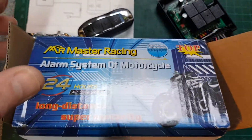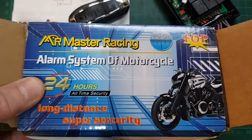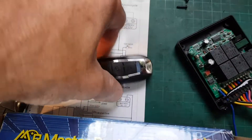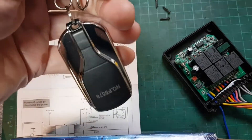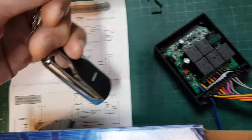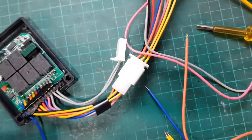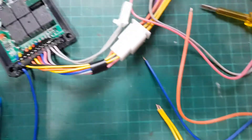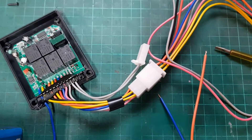I've got on the bench today one of these cheap Chinese motorcycle alarms or moped alarms. You see a lot of these on eBay and they're all fairly similar — sometimes the remote controls are slightly different, sometimes the wiring colors are a bit different. I'm going to try and explain what all these cables do and how you can use them when wiring to a moped or a motorcycle.